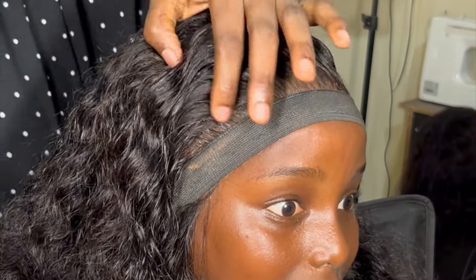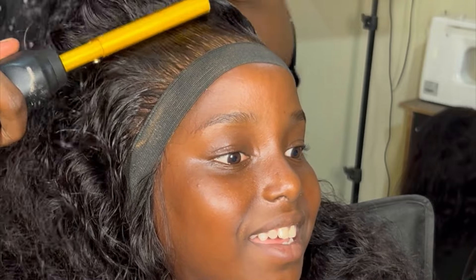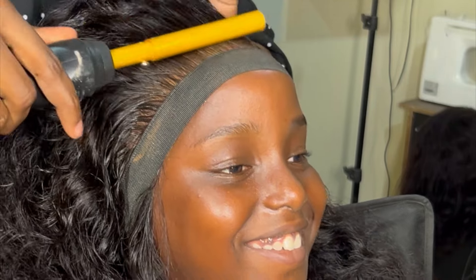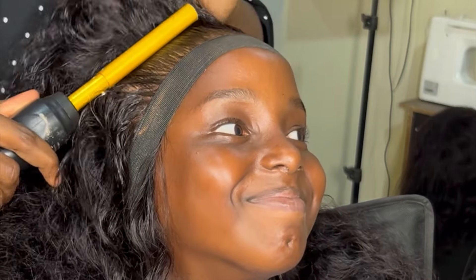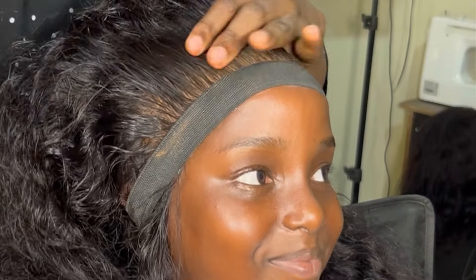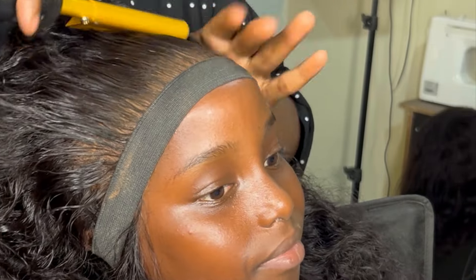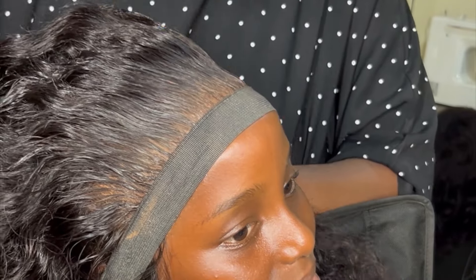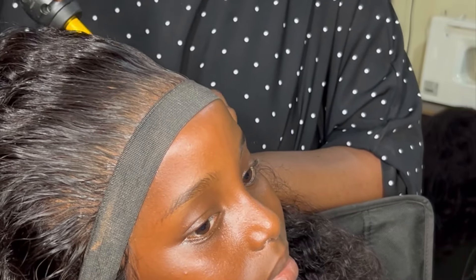Afterwards I introduced the hot comb and she was so afraid — she was like, 'Ah, it should not burn me!' I said, 'Don't worry, just stay calm,' and she actually calmed down. I used the hot comb to lay the front of the hair so the finish looks like scalp — looking at it, it looks like I'm actually working on my daughter's real hair, not a wig.